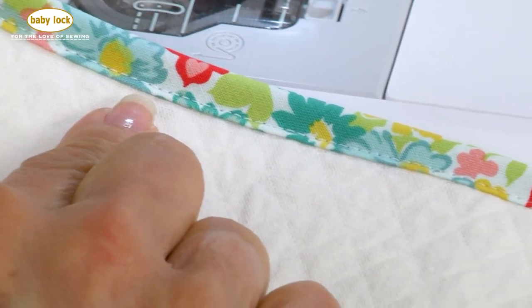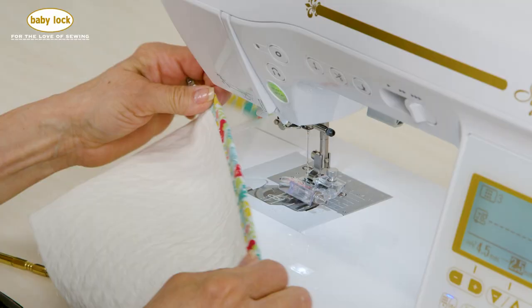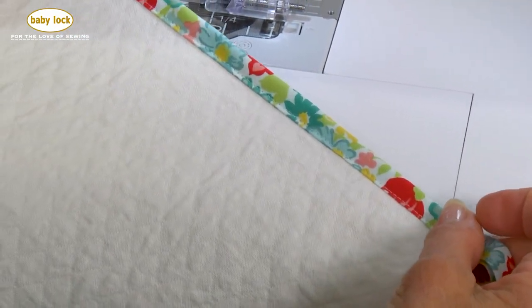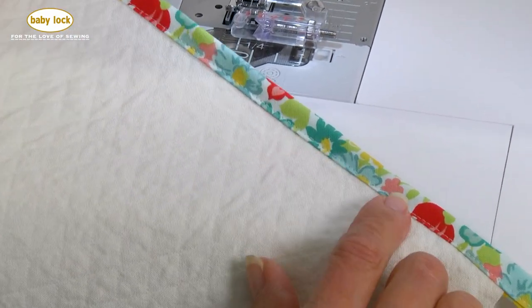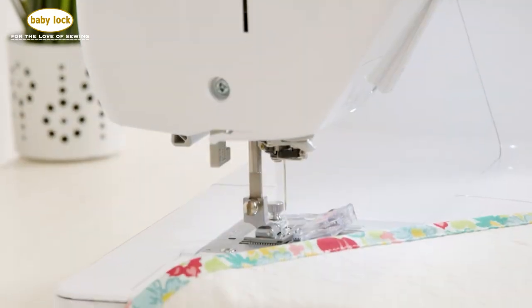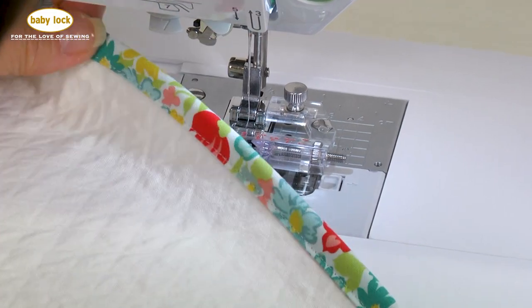This adjustable bias binder attachment is the perfect addition to your sewing room and it does a beautiful job of finishing the raw edges of your fabric. It comes in really handy if you're doing a Hong Kong finish on the inside of garments, or putting a nice edge on placemats or other home decor items. You can find the adjustable bias binder presser foot at your local Baby Lock retailer.